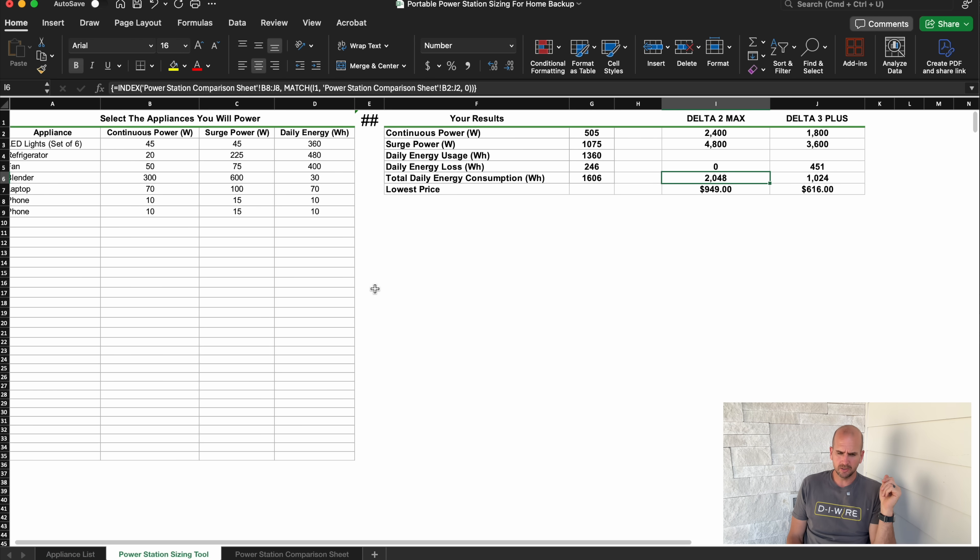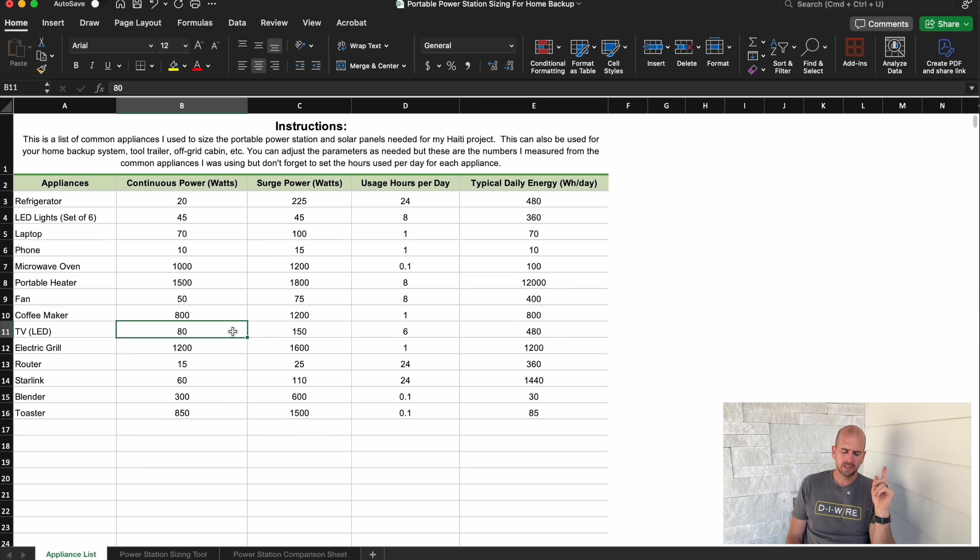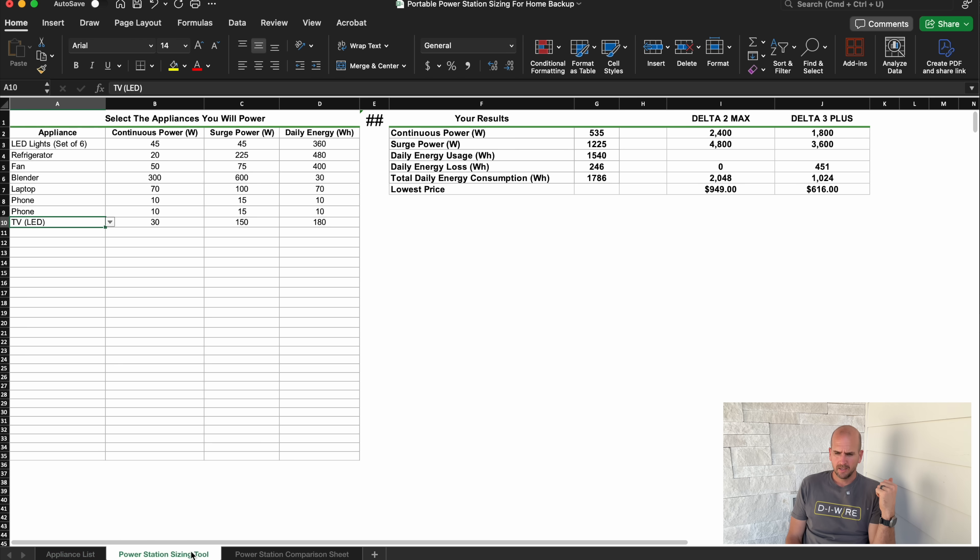I go over to the power station sizing tool tab and here's where I start selecting the appliances I'm going to use: lights, refrigerator, fan, blender, laptops for charging devices, and the TV. My TV was actually more like 30 watts continuous — not close to 80 — so remember to update your hours to fit your use case; here I'm saying six hours of TV per day. That rolls everything up from all my appliances and brings results over to give me my overall continuous power, surge power if everything's on at once, and our daily energy usage.